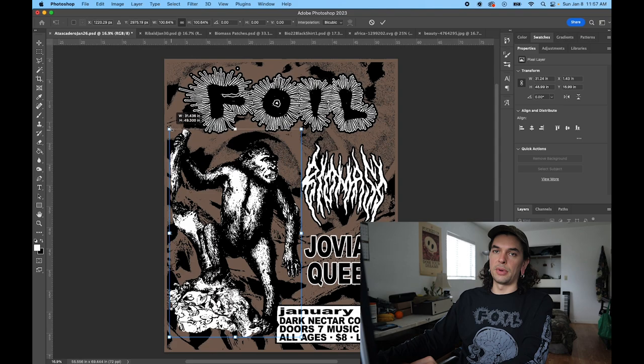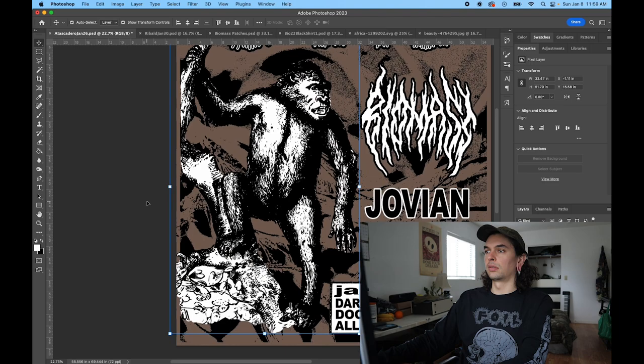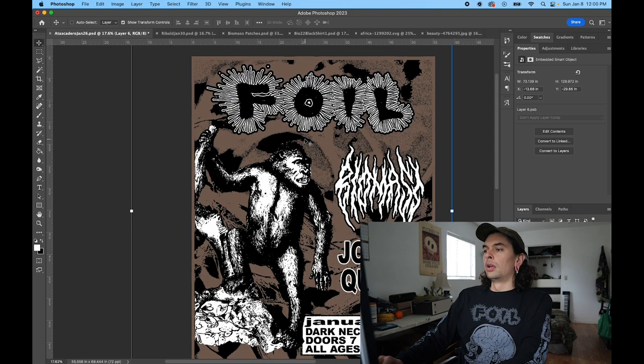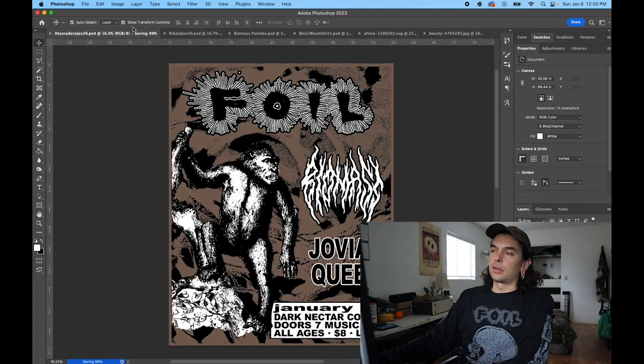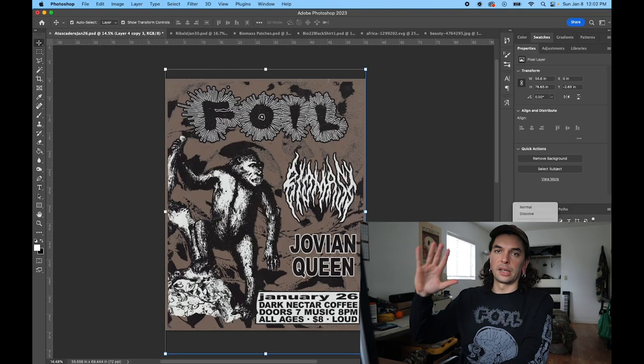Once I got that in a place I liked, I started to build my overlays on top of it. Overlays are what I use a lot of the time to give texture and kind of a worn-in feel to my images. I use these a lot on my punk and metal flyers — just gives it that old vintage feel.